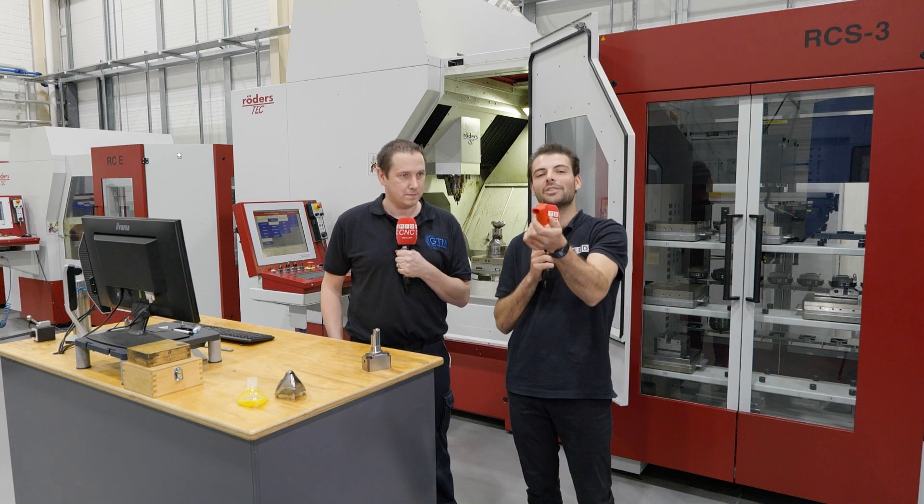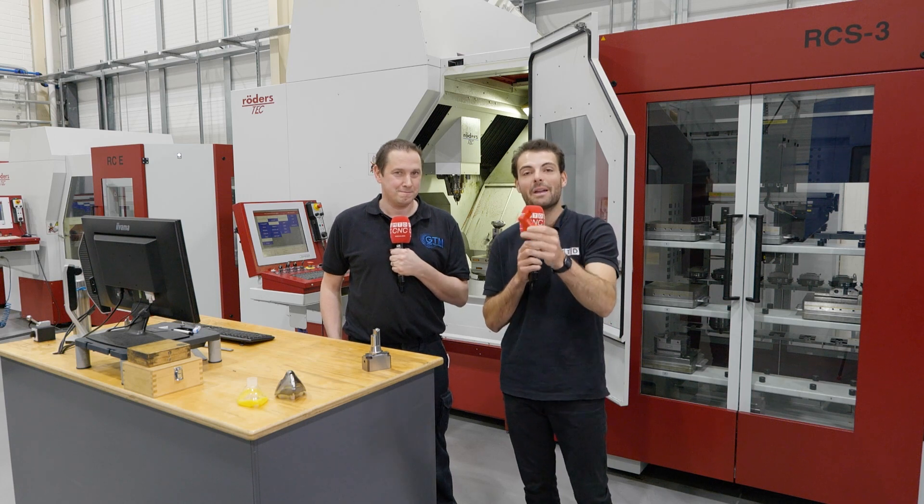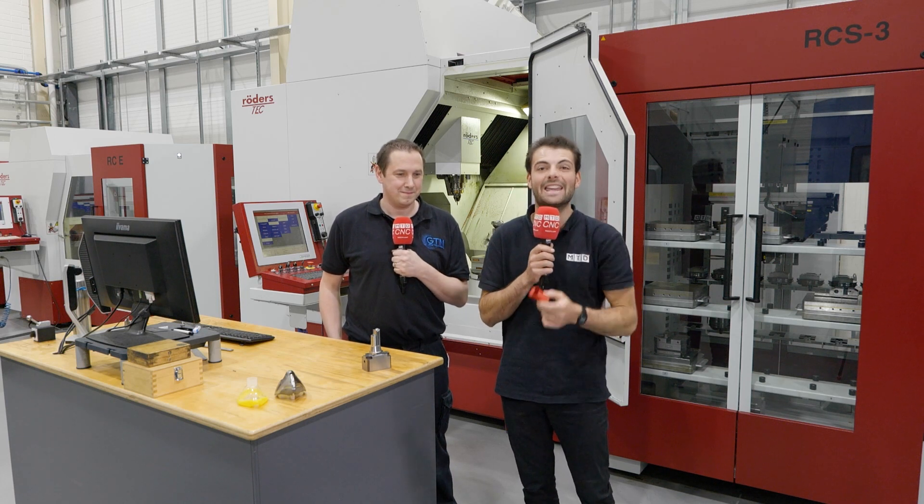Have you ever wondered how these inhaler parts are made? We're coming today to Galway Tool and Mold to find out how they're made and how they've reduced the cycle time from 40 hours to eight hours.